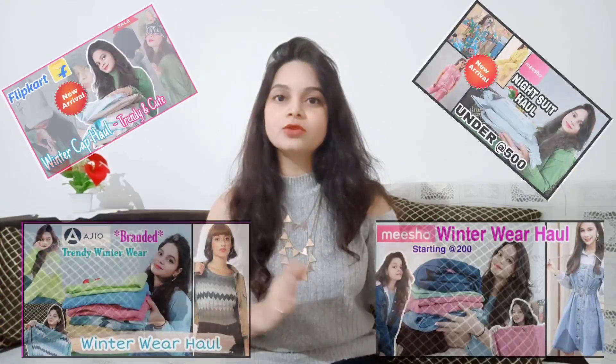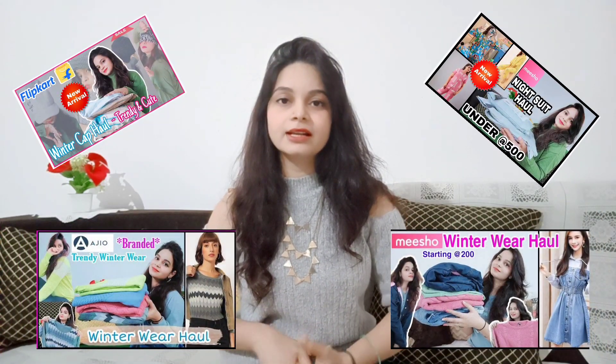Before this, I have uploaded two videos of winter wear. If you haven't seen them, you can check out the links in the description box. It is very useful. If you want to go to the Meesho haul or the AJIO haul, you will also get those links in the description box. So let's start!